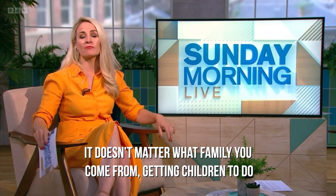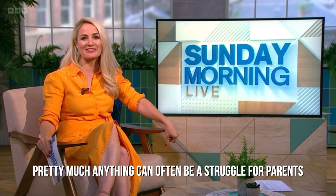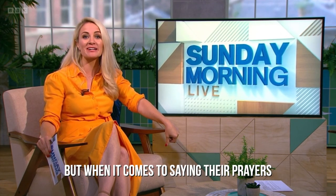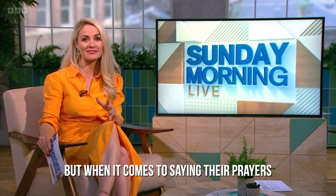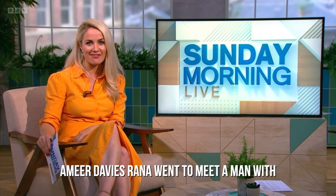It doesn't matter what family you come from — getting children to do pretty much anything can often be a struggle for parents. But when it comes to saying their prayers, resistance can be even higher. Amir Davies-Rana went to meet a man with a modern solution to an age-old issue.